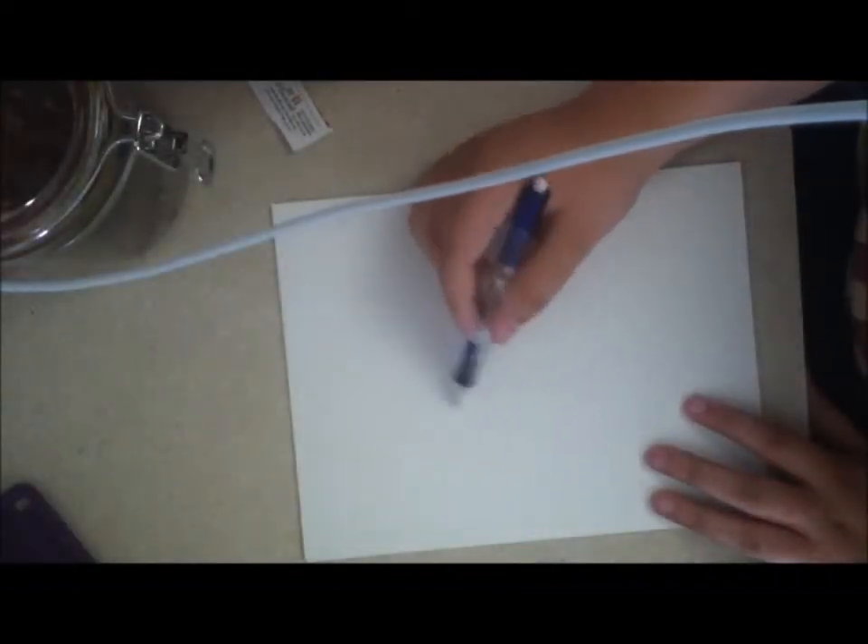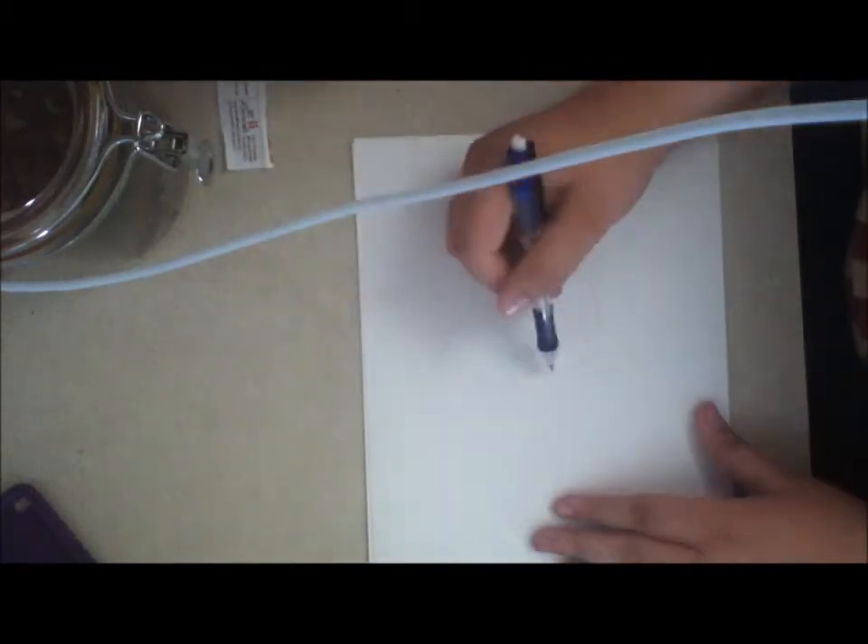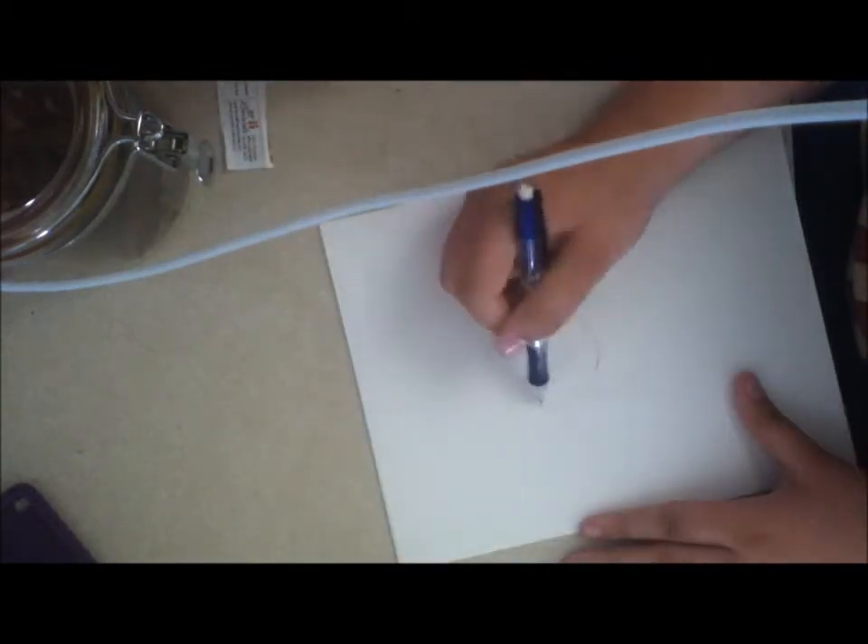Okay, so mega super DBZ fan requested this — that I draw Vegeta and talk a little bit about how to do it. I'm not the best; there are lots of people who are better than me, but I'm gonna try.